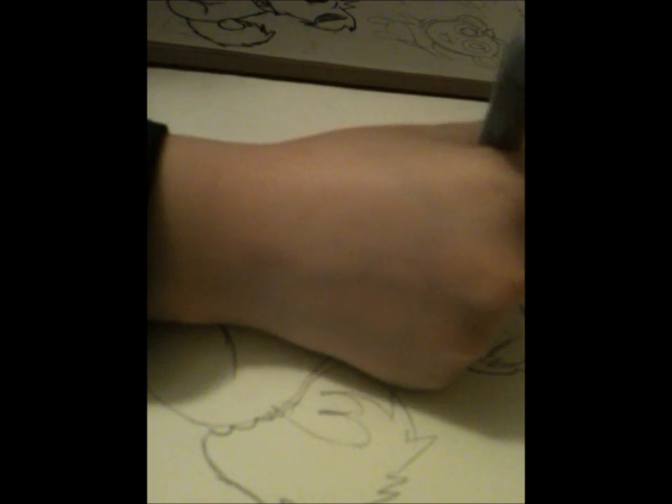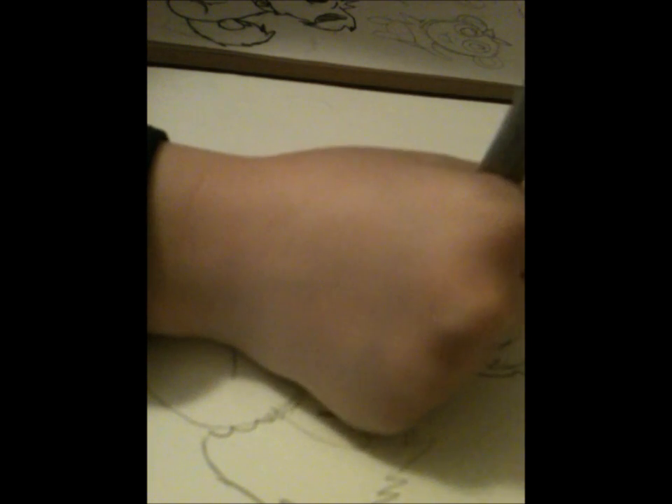I want it all in Sharpie. I'm not going to do color for this one again. Next, I'll do a flying squirrel for you.